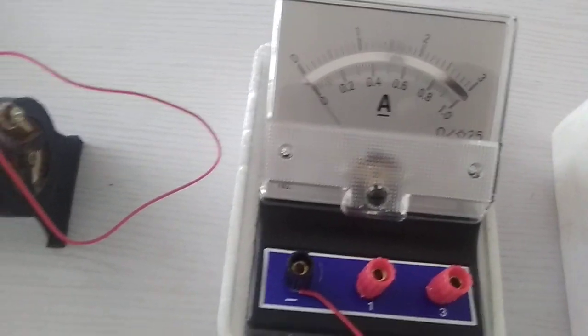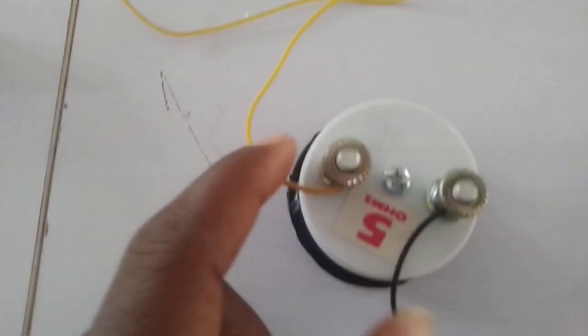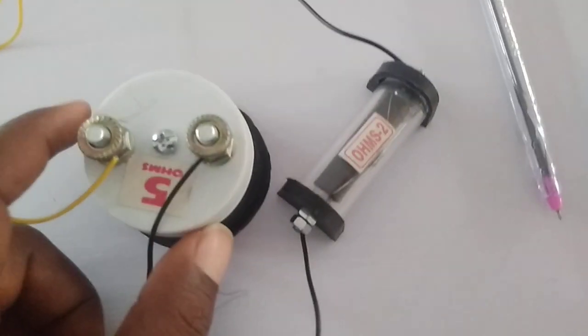Now we have a voltmeter, an ammeter, a rheostat, a key, the battery and our two resistors.